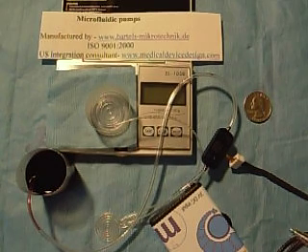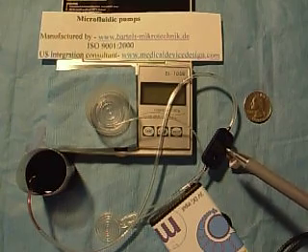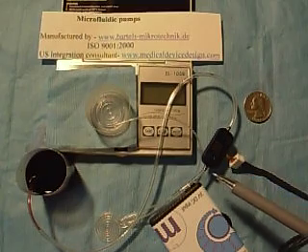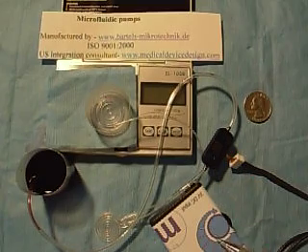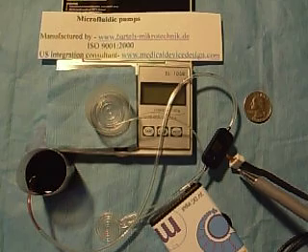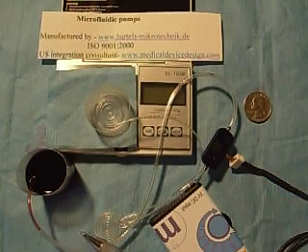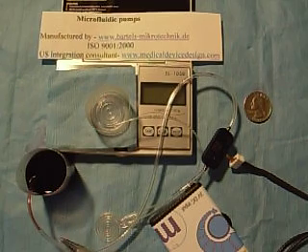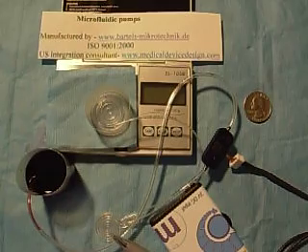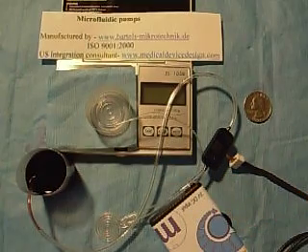The setup today is the pump connected to a controller board inside this case here with several double-A batteries. The connector is a four-conductor Molex. Tubing is connecting a liquid source through a fluidic device, which we manufacture in all shapes and sizes, and then on to the electronic balance collector.